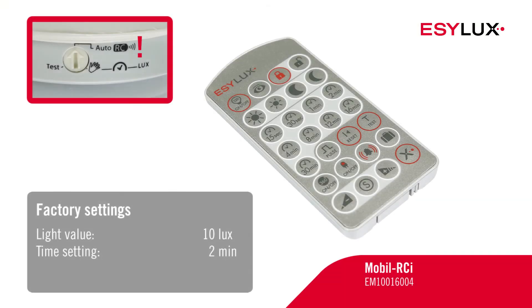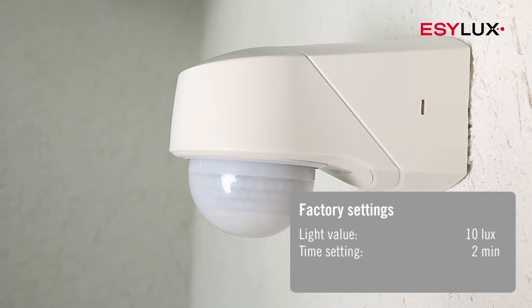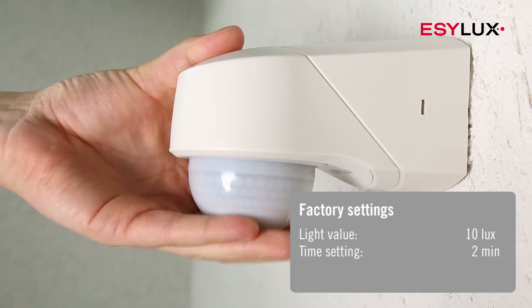To parameterise the detector, please use the Mobile RCI remote control. If you do not have the remote control to hand, then you can perform the settings directly on the detector.